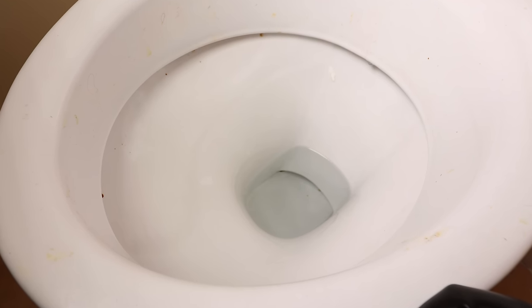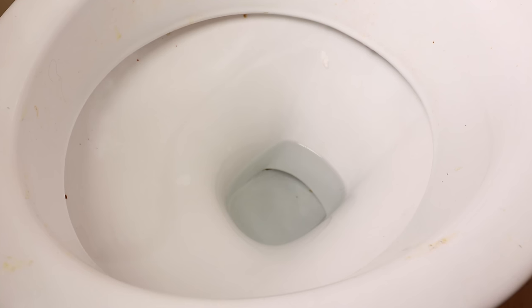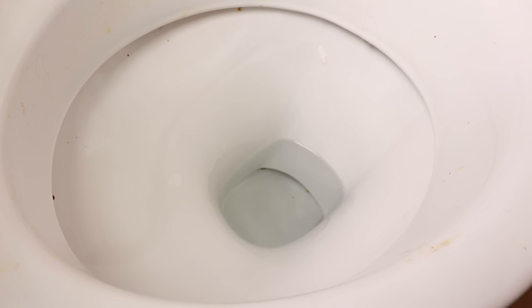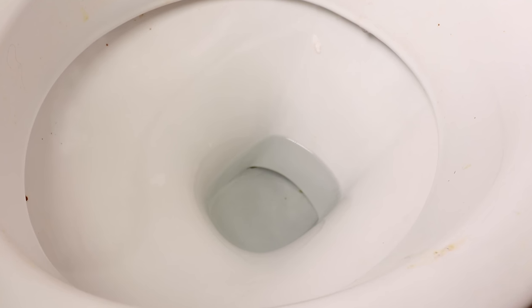If you would rather do this in 15 minutes than four hours, go ahead and watch the video that's popping up on the screen right now. Hit the subscribe button while you're doing it. Carl here from Cleaning How To — how to clean a toilet with vinegar and not baking soda.